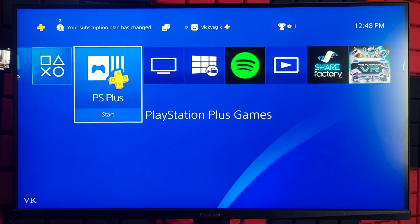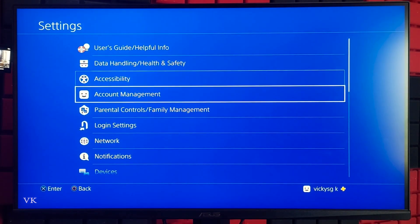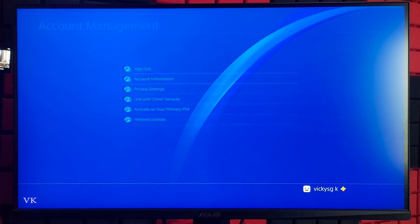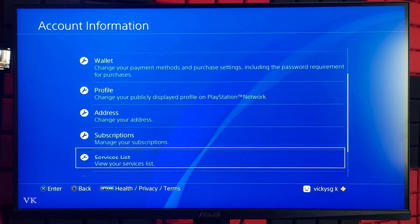For that, you need to go to Settings on your PS4 console. Go to Settings, tap Account Management, then come to Account Information and scroll down — you can see the option Subscriptions.